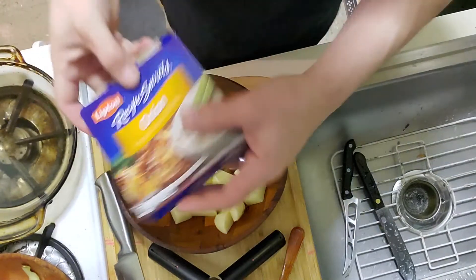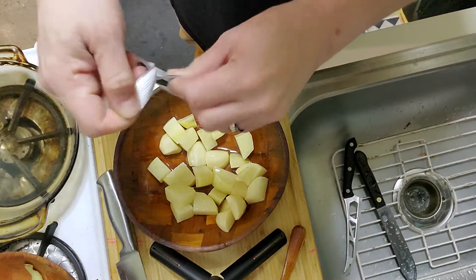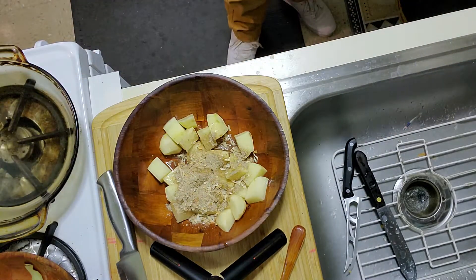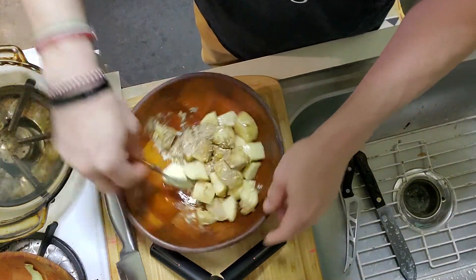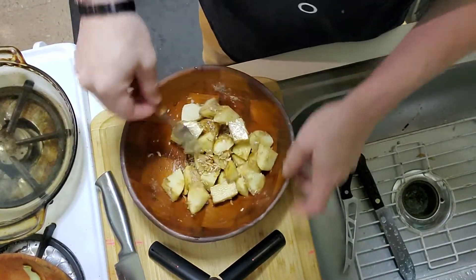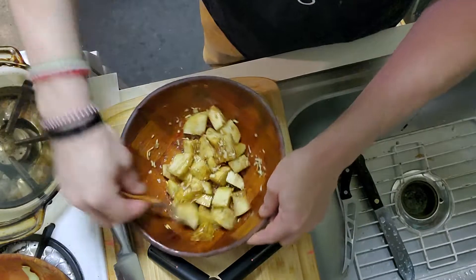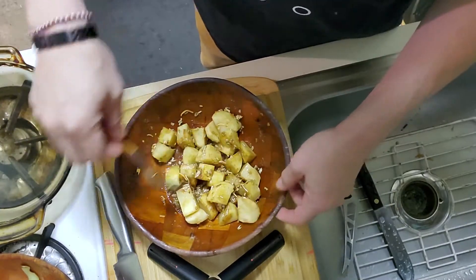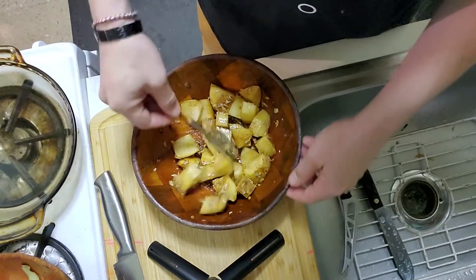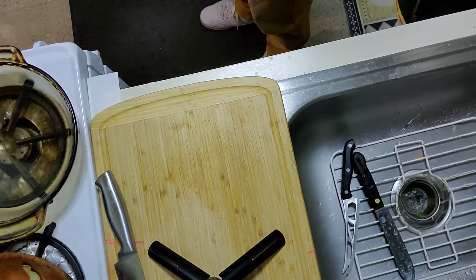Very simple — I'm going to take one envelope of this onion soup mix, open it up and put it in with the potatoes. If you use a bigger, deeper bowl for this it'd be better. I'm going to make sure all my potatoes are evenly coated with the mix, then I'm going to put them in the oven for about 45 minutes to an hour at 350 to 375 degrees.